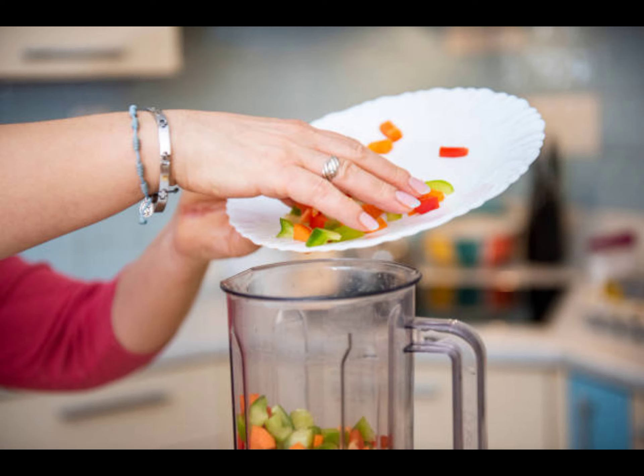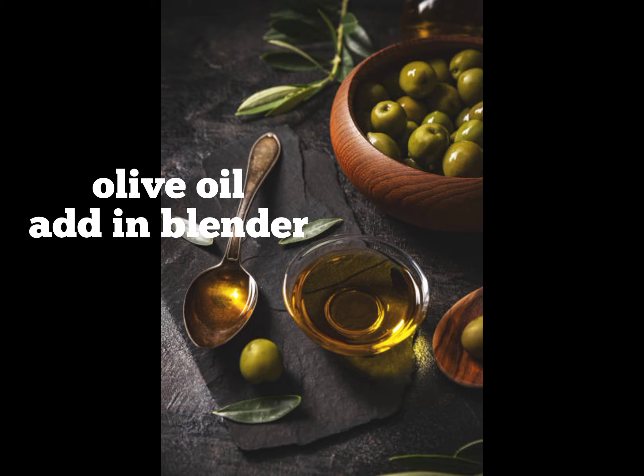You should blend it for 5-6 minutes. This is a good texture.